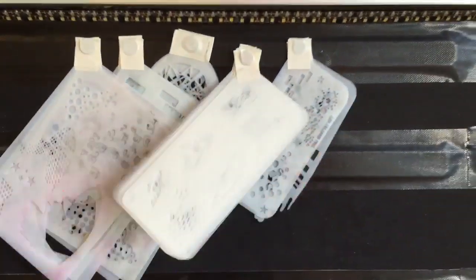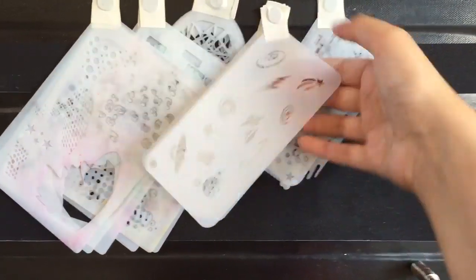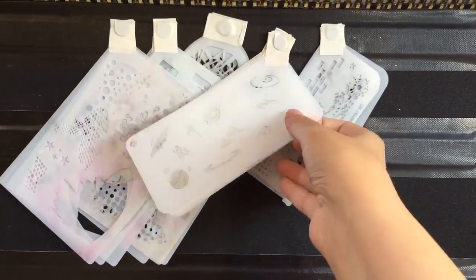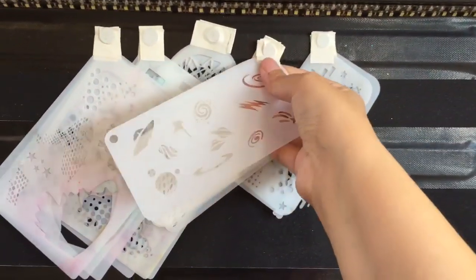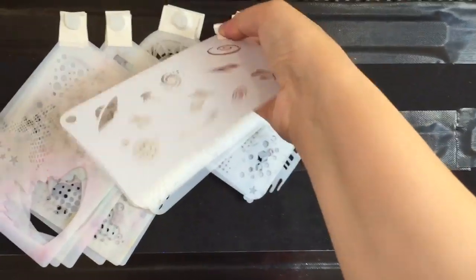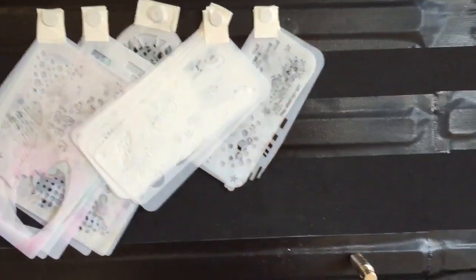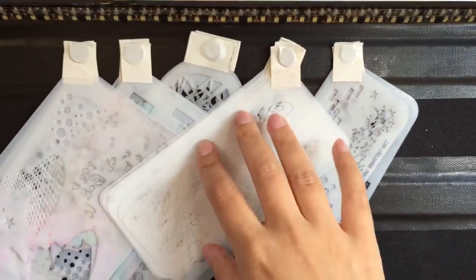This is great because they sit as a clump in my case. If there's a particular one I want to take out of the clump — so I haven't got a massive pile of stencils smacking my client in the face — I can just pop one off, use it, and then pop it back onto the pile.